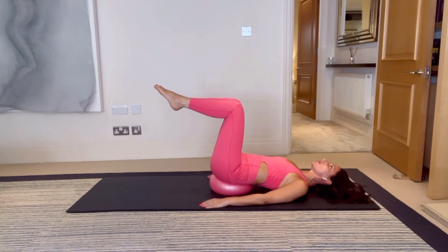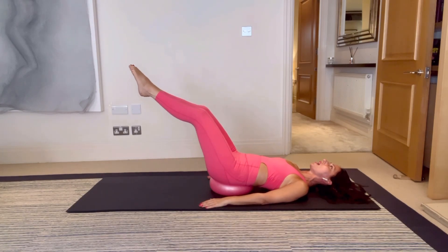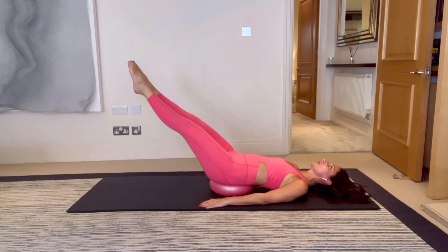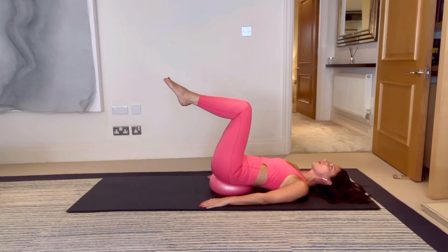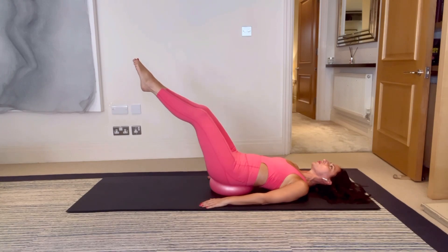One more on each side — breathe in, pause, breathe out, bring it back in. Last one, opening out, bring it back in. Let's go straight into double legs reaching forwards. Breathe in, on the breath out reach forwards. You're going on the diagonal but not so low that you feel discomfort in your lower back — find what your range is where it's really challenging but you still have a core connection. Let's do three more.